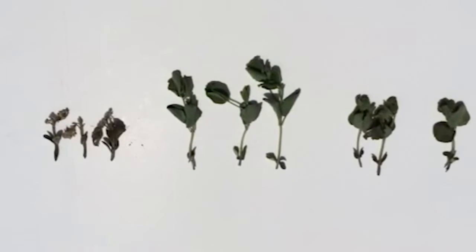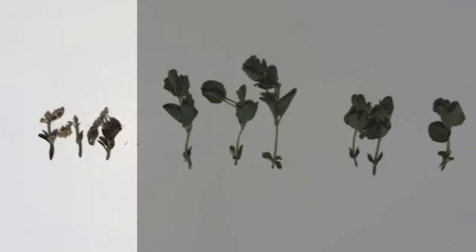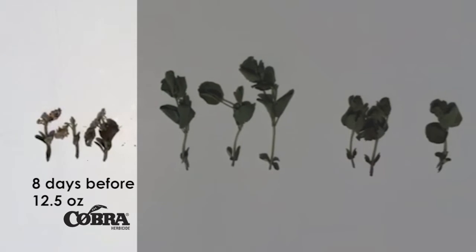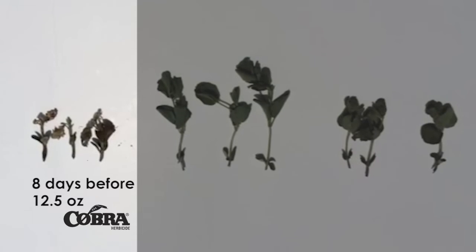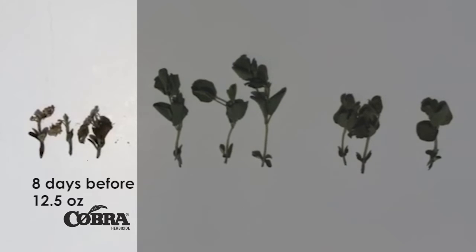These three sets of plants demonstrate products for herbicide recovery. On the left, we have plants that were sprayed eight days before with 12.5 ounces of Cobra. We had weather such that Cobra really gave us a burn on the plants — good weed control, but also pretty effective and pretty hard on the plant.